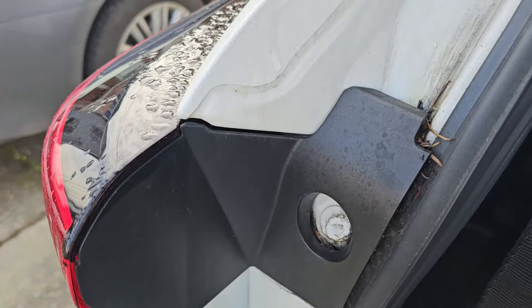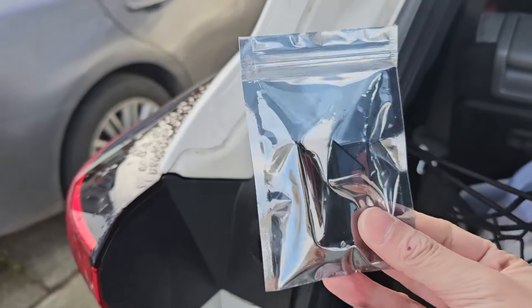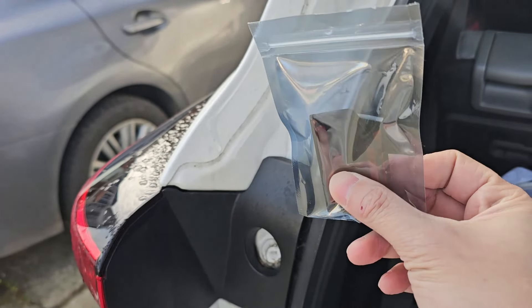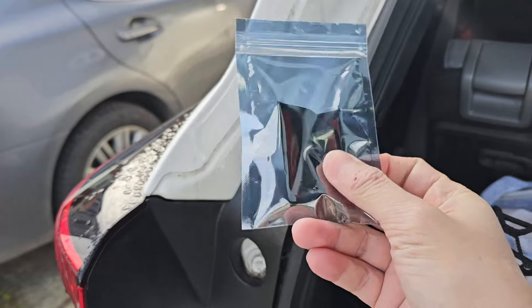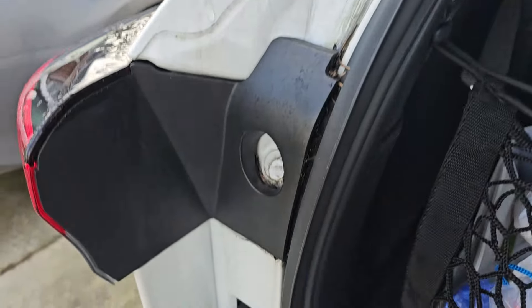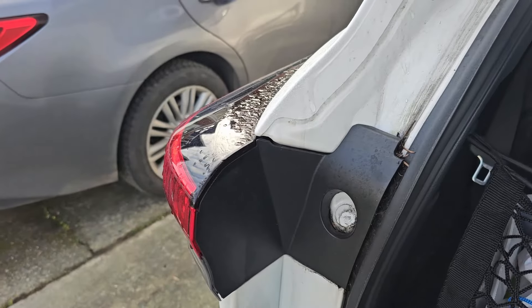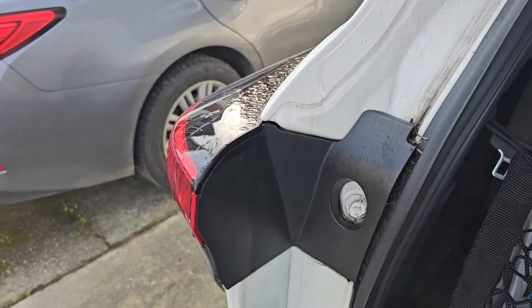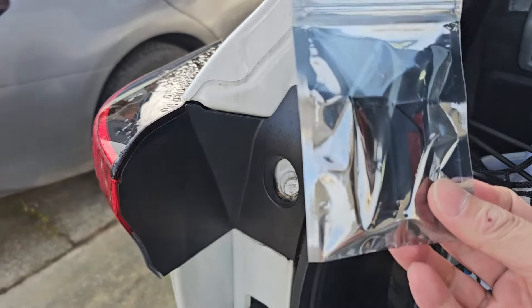I found this $8 product on AliExpress that I'm going to do a quick install on and do a review sometime in the future to see if this works. Luckily today one of my tail light bulbs burned out, so I'll be replacing the bulbs — I have to take this off anyways.